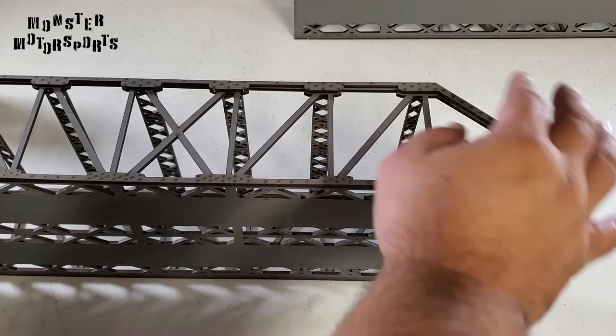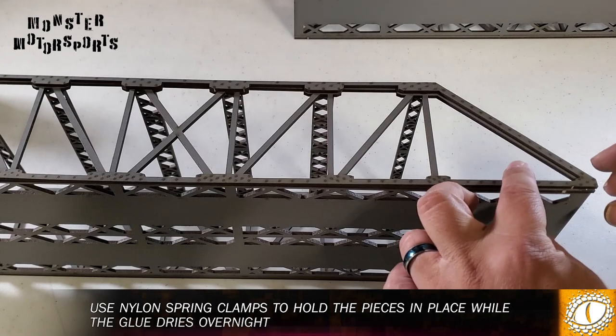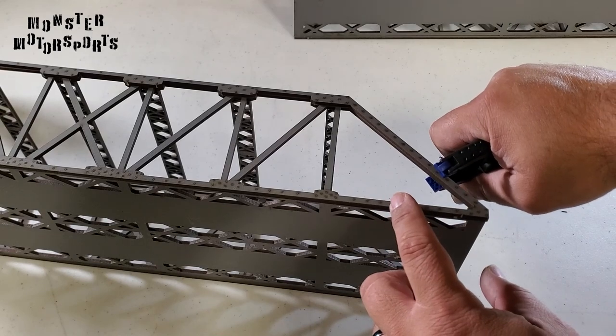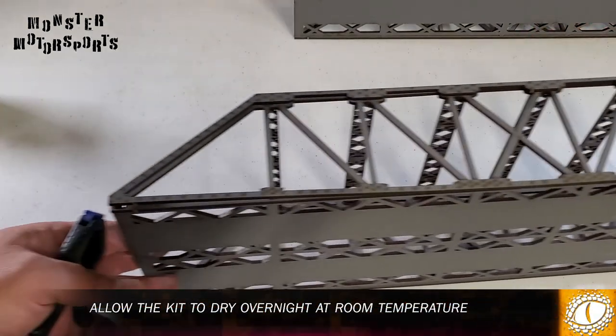I simply line them up and then use small clamps to help keep the pieces in place until the glue dries. I'm assembling my bridges in the garage, but I brought them into the house where it's warm in order to dry overnight.